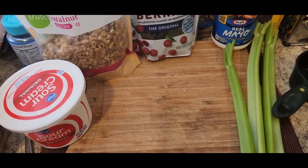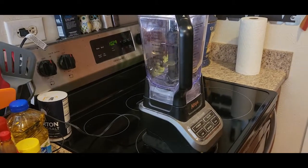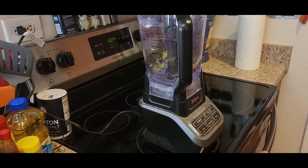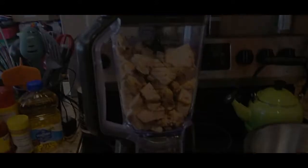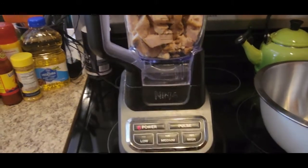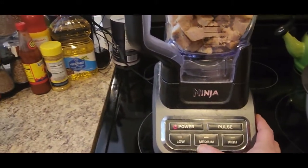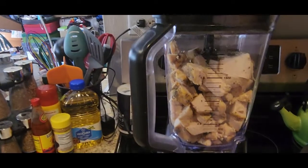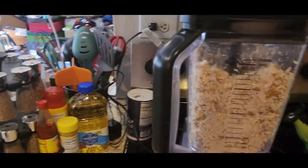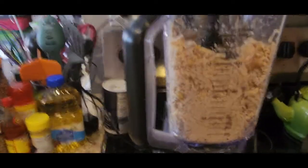We are going to dice up the chicken and put it in our food processor. I have a Ninja blender, so I'm going to use that. We've got it in the blender and we're going to run it on medium. Okay, I think that's good.